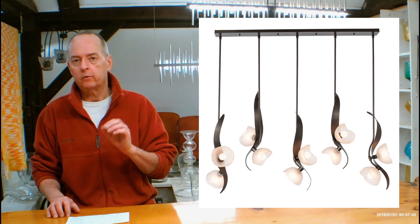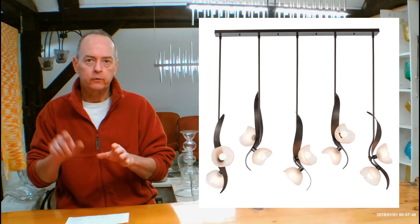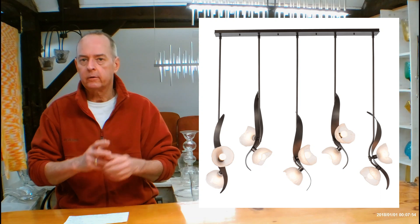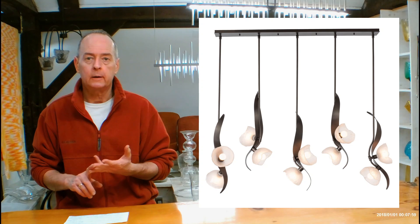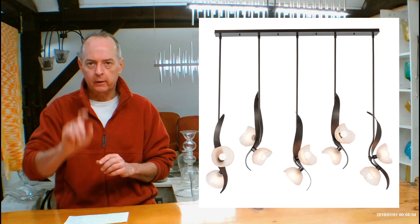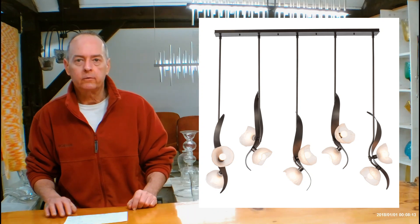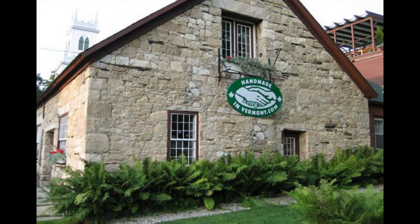Rush program: Hubbardton Forge generally takes about three to four weeks to go out the door — that's production time before your transit time. We offer a rush program that takes you from three to four weeks down to a little under two weeks. It's a very small addition per line item, so if you have three or four outdoor sconces all the same size and finish, that's one line item and very inexpensive to rush. Don't be afraid to email us and ask about that. If you have any other questions, let us know — we'd love to see you in our showroom sometime. Thanks for stopping in.